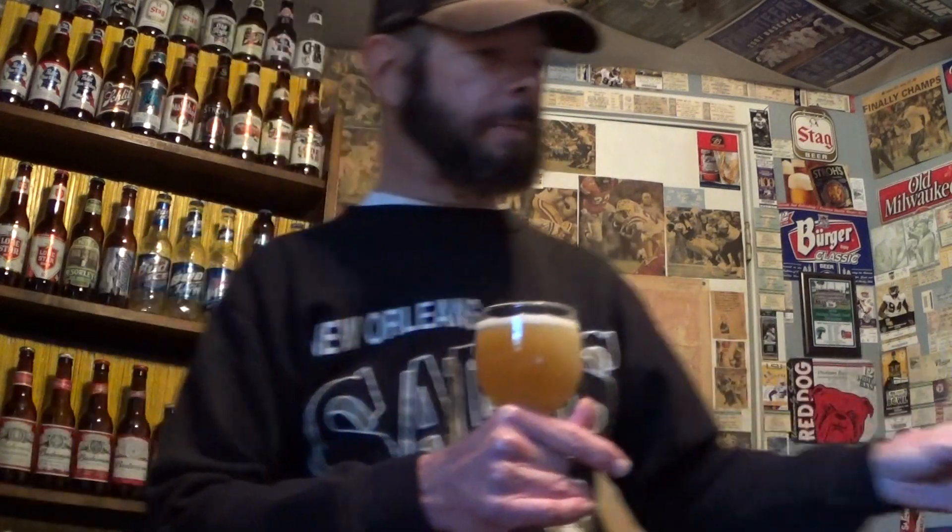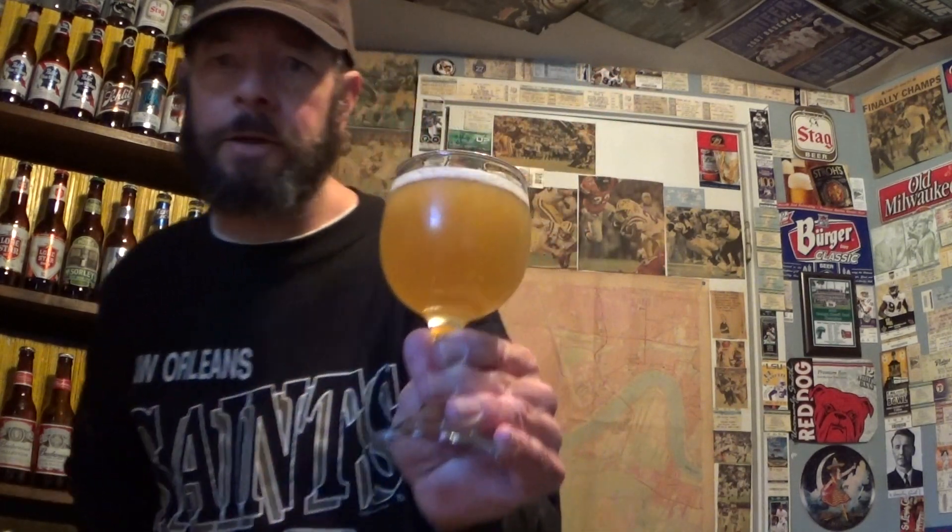Two wit beers in a row — okay, not my style actually. But I gotta admit the Tin Roof American Wheat Ale from Baton Rouge, Louisiana was mighty fine. I don't like the style but it was a good beer — not that I'd ever want to drink it. It has a thick wheat beer-type head, like a white wheat ale.